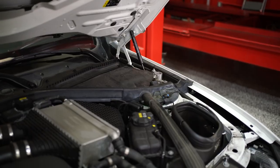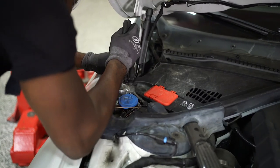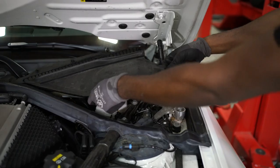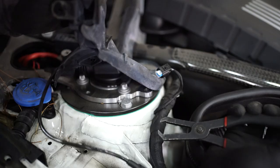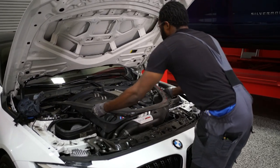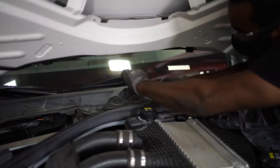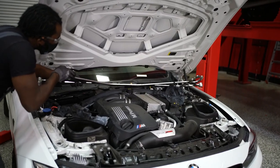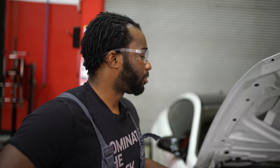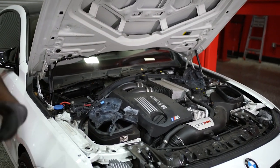Before we put this on the lift, we're going to remove a couple things from under the hood to make this job a little easier. We're going to start by removing the plastic here and here and remove the carbon fiber strut tower bar. Now that we've removed all the plastics, the windshield wipers, and everything for the strut tower bar, we're going to go ahead and lift the vehicle up and remove the stock springs.